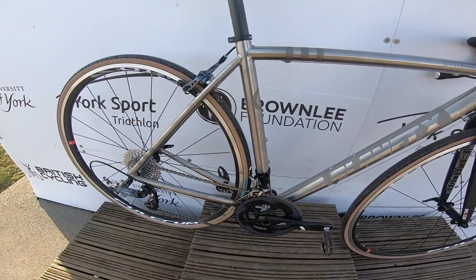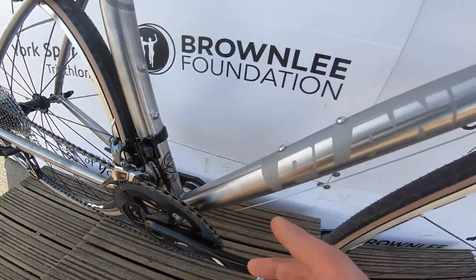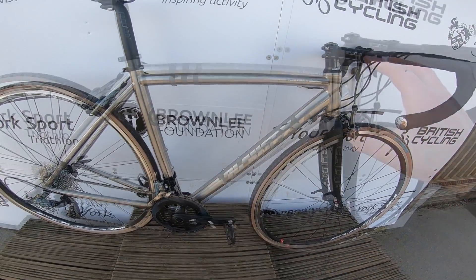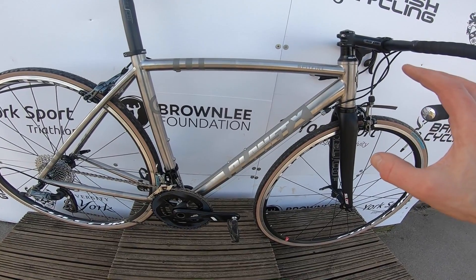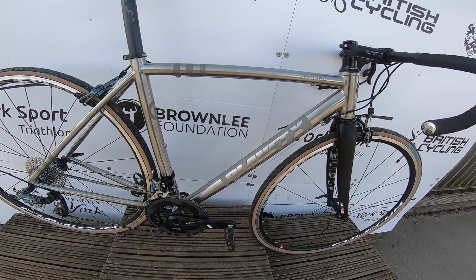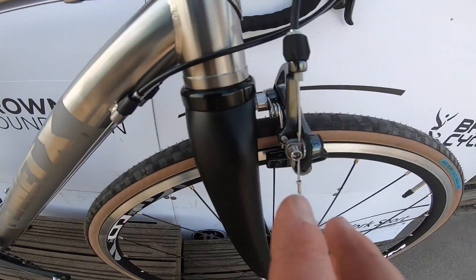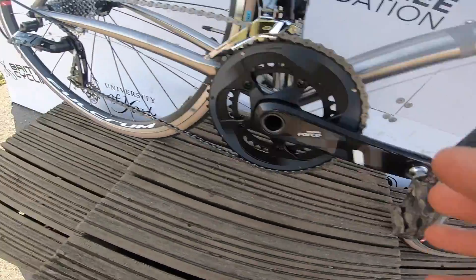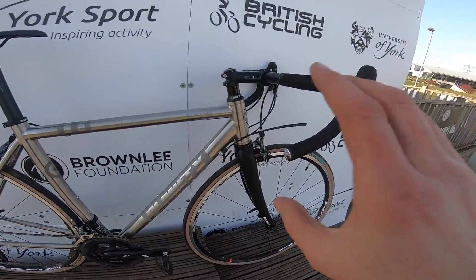First and foremost you've got this aerospace grade titanium frame with triple-butted main tubes — all the major tubes thinner in the centre then thicker at the ends with different wall thicknesses to tune the ride and lose some weight. This is the Spitfire model so it's rim-braked and you've not got any mudguards or rack mounts — it's a pure race machine.